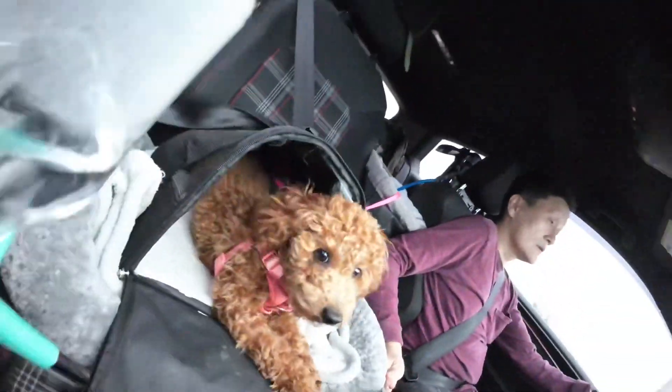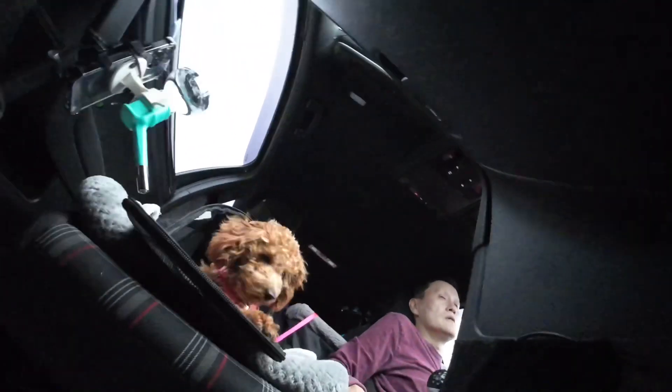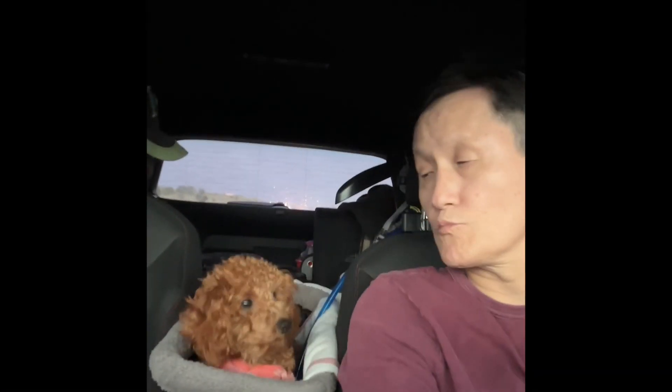I still haven't been able to get her to drink from it yet. I'm still working on that, but otherwise it's there. I think she knows, but she just hasn't taken a sip from it yet.